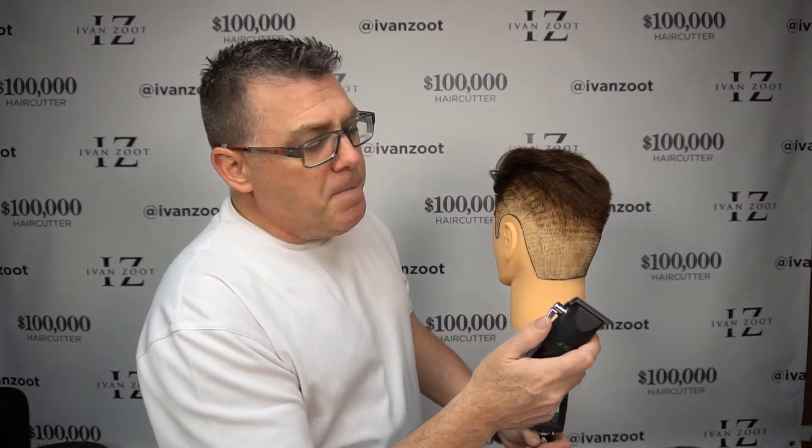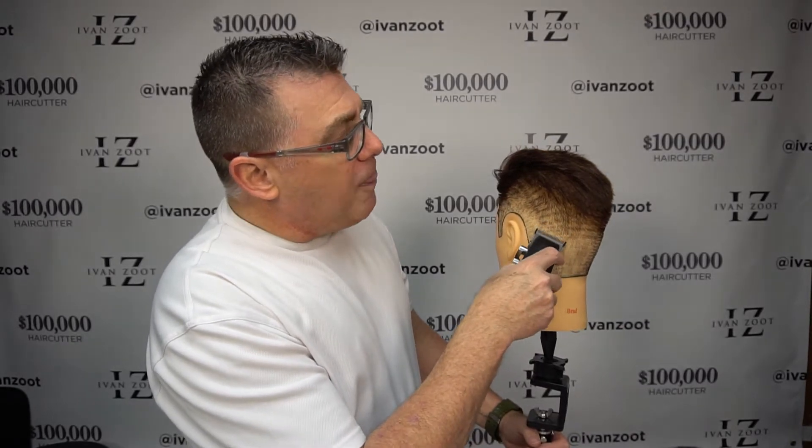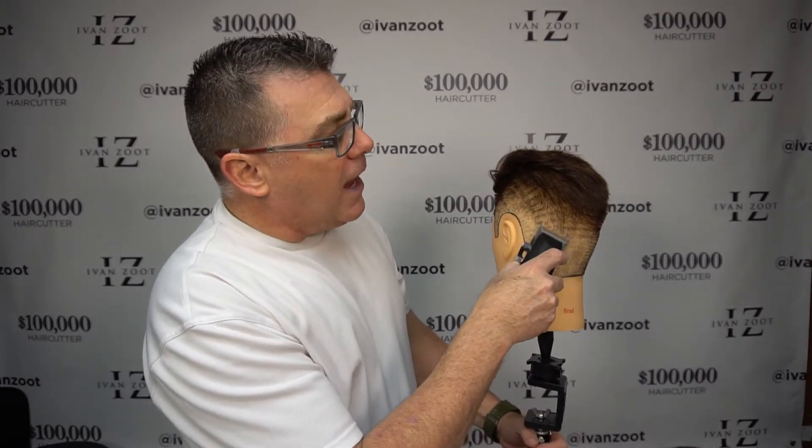If you've got a bit of a line, you're gonna open that blade up, and you're gonna work at that line and above that line, and you're gonna close that blade and work down lower to fade away the line. The adjustable blade lever is a key component of good fading technique.